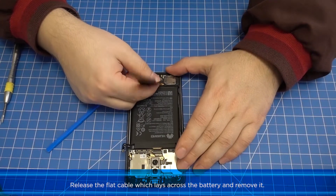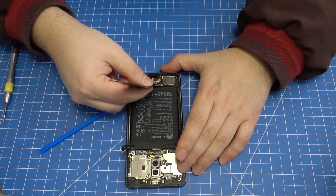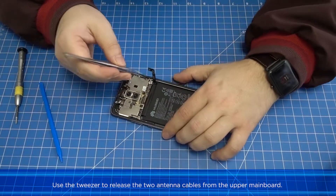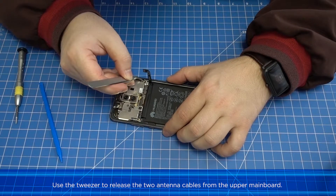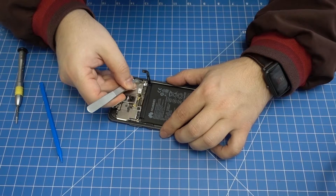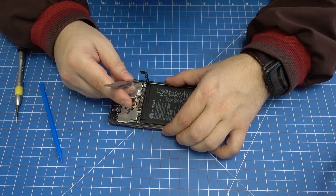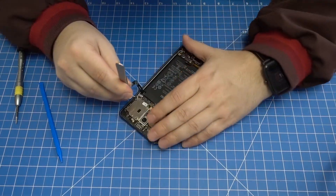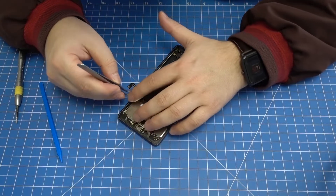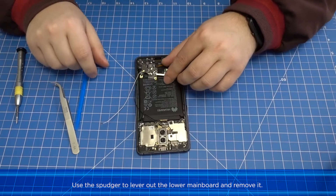Use the spudger to release two connectors from the lower mainboard. Release the flat cable which lies across the battery and remove it. Use the tweezer to release the two antenna cables from the upper mainboard. Use the spudger to lever out the lower mainboard and remove it.